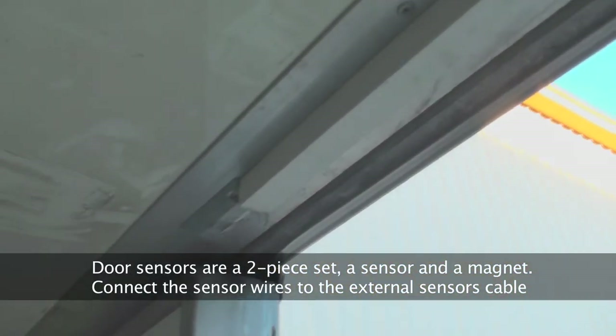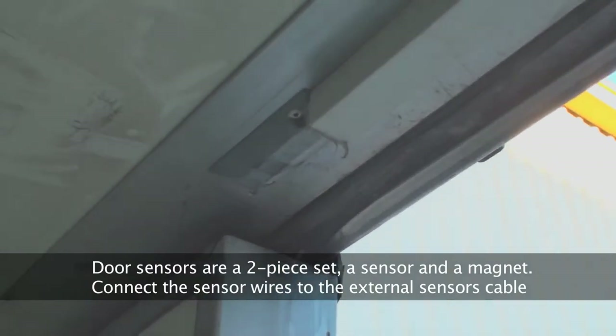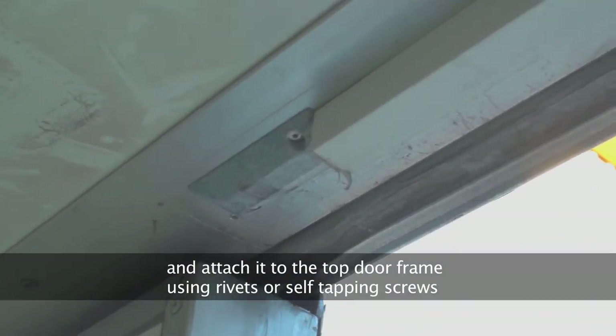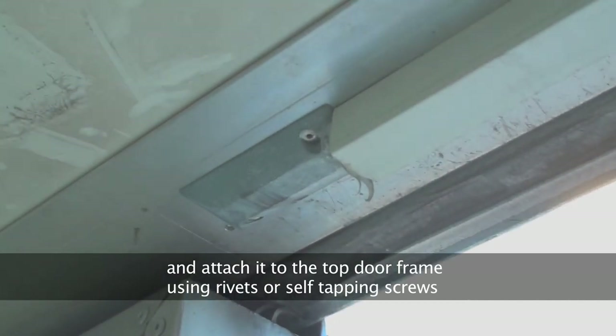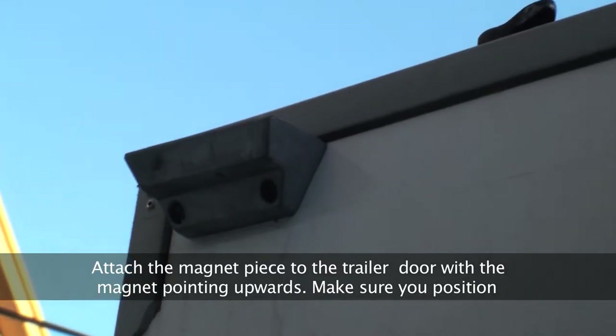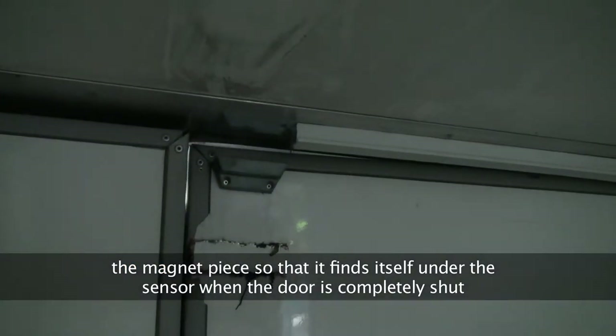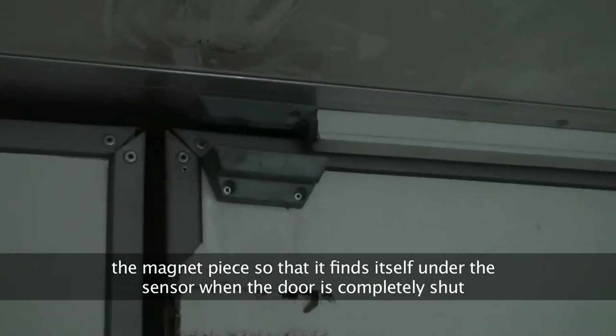Door sensors are a two-piece set: a sensor and a magnet. Connect the sensor's wires to the external sensor's cable and attach it to the top door frame using rivets or self-tapping screws. Attach the magnet piece to the trailer door with the magnet pointing upwards. Make sure you position the magnet piece so that it finds itself under the sensor when the door is completely shut.